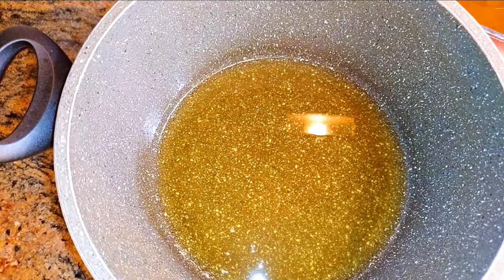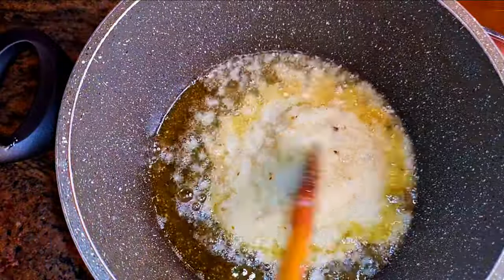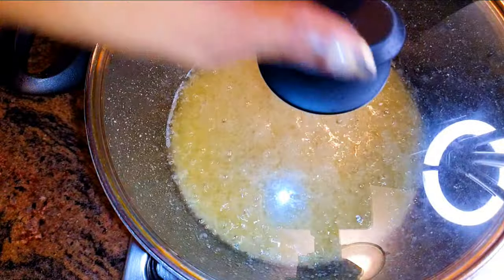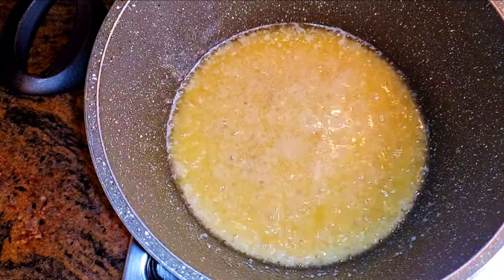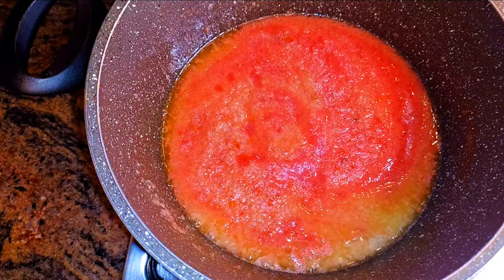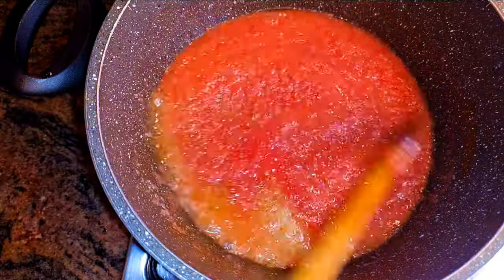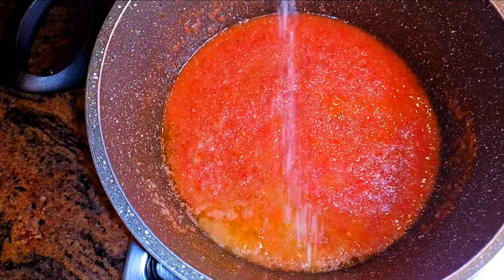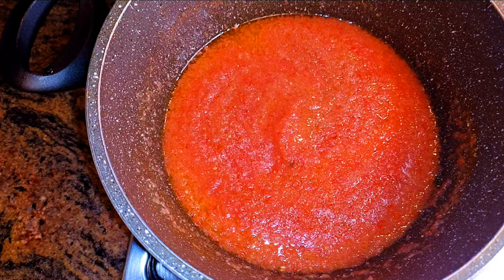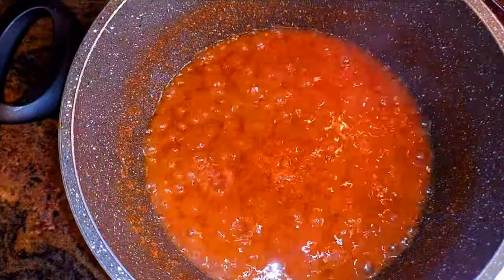I'll add my blended onion, garlic, fennel, and ginger and let this fry for about five minutes. Afterwards I'll come in with the blended fresh tomatoes, a little bit of my favorite seasoning, and some salt to taste. I'll give it a good stir, cover it up, and let this cook for about 10 minutes.